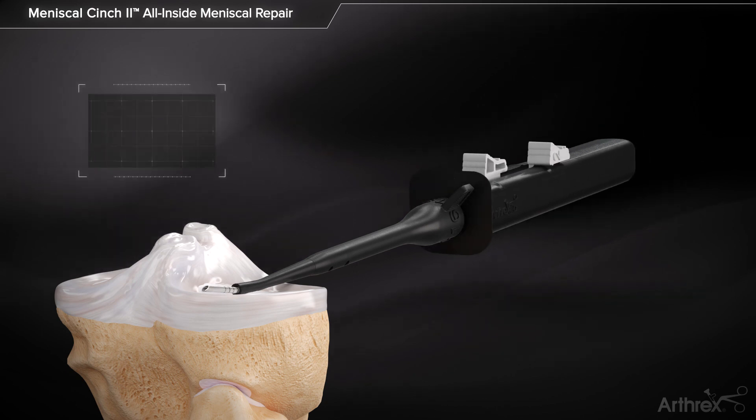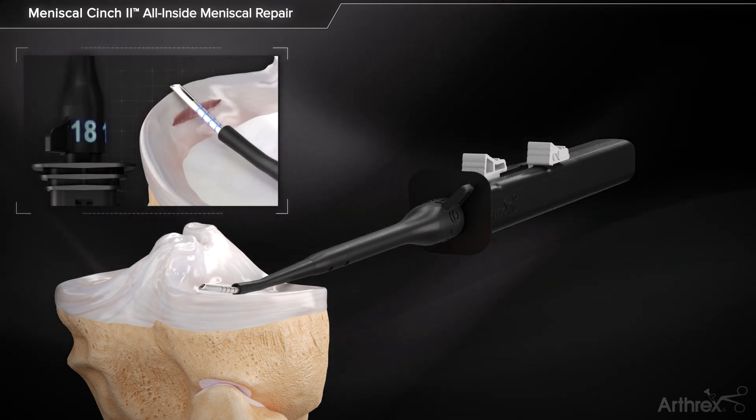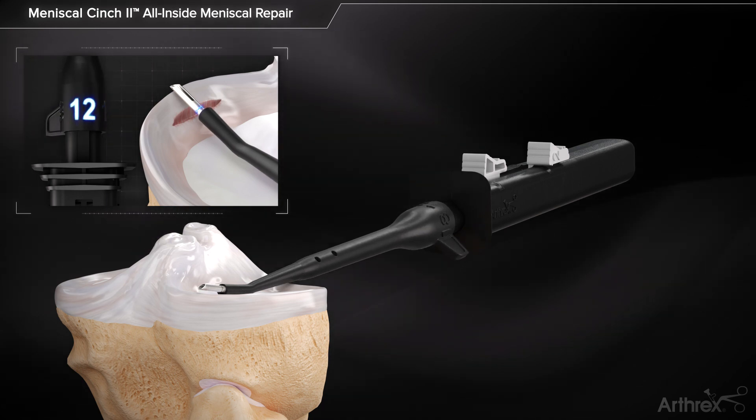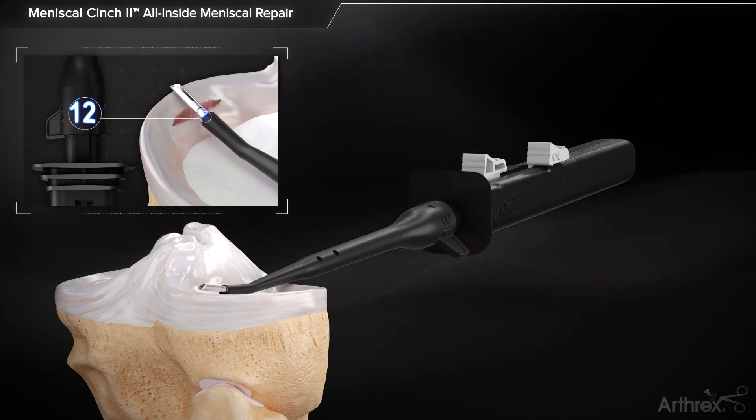The meniscus is measured using the laser lines on the tip of the Meniscal Cinch 2 needle. The depth stop is set according to the measurement by rotating to the desired depth with the desired number facing upwards.